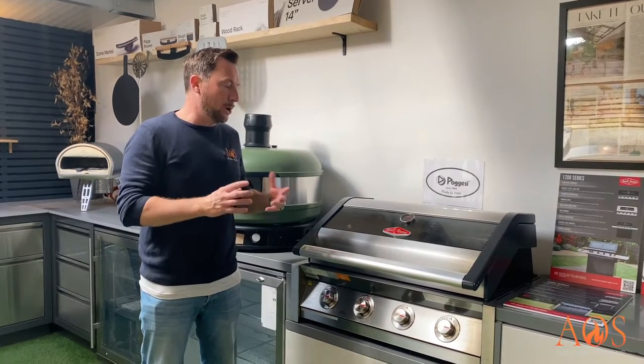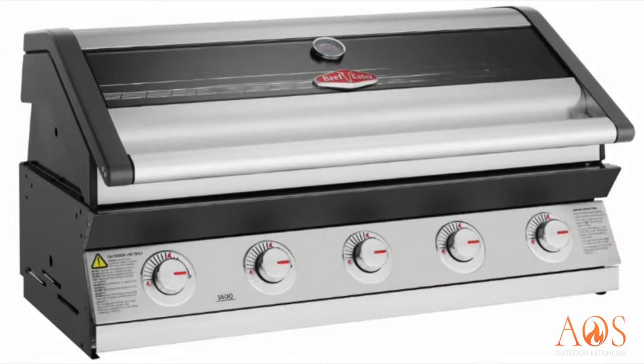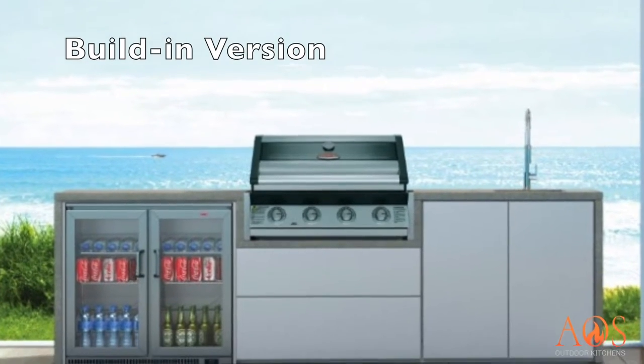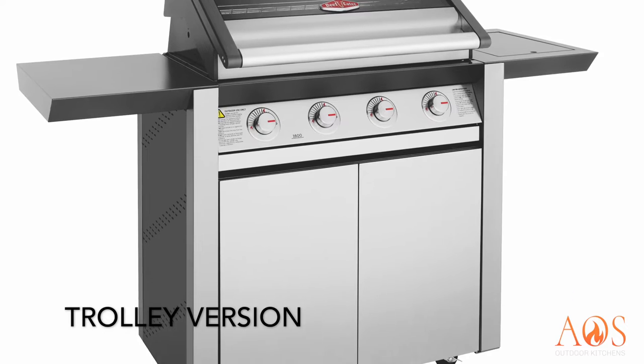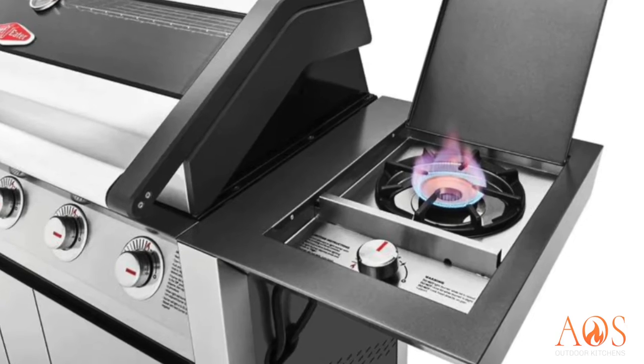Both options are available in three, four, and five burners, and they're available in a built-in version and also a trolley version. The trolley version comes with cupboards underneath and also a side burner as well.